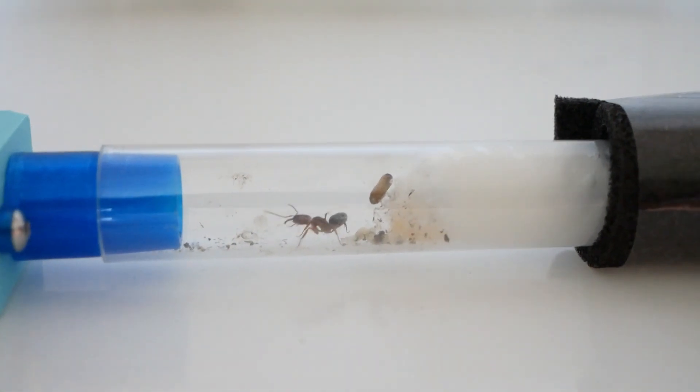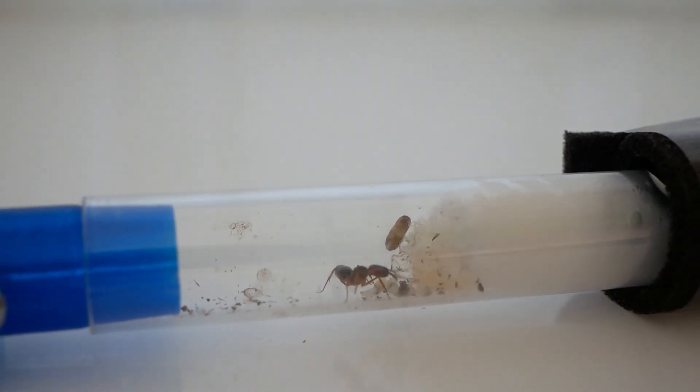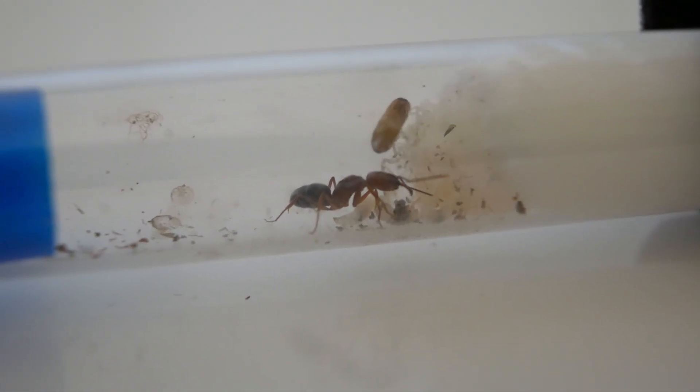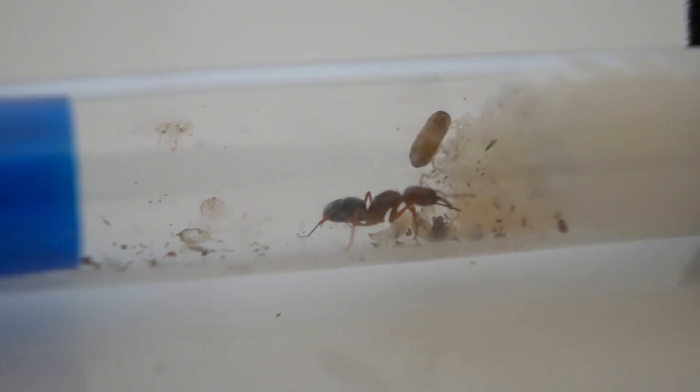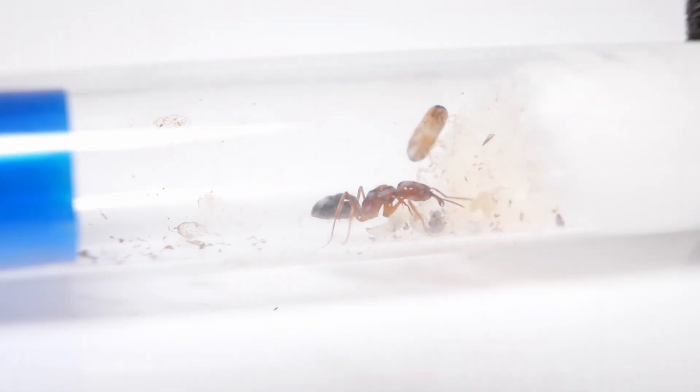A few days later and the cocoon is bursting at the seams. The larvae are much bigger as they've eaten tons of fruit flies, and the Queen is still on the hunt. She's even laid some new eggs, which is a really good sign because it means the colony will continue to grow at a steady rate even after these workers are closed.